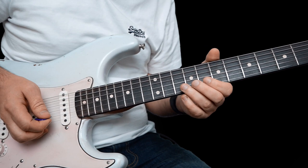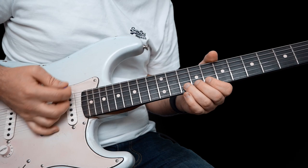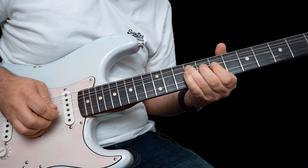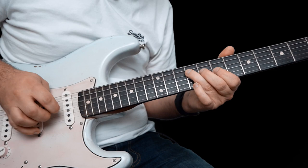So this one we're just bending up 10 on the B and then kind of kill it. Very similar lick to before: 7 on the high E, then 9 on the G, bend up that 9, let down to 9, pull off to 7. And then play that 9 on the D where you stop.